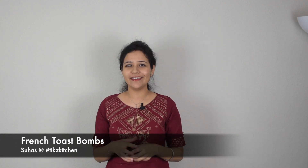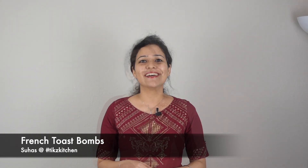Hi everyone, welcome back to Tick's Kitchen. This is Tanya, Suas's partner in crime in all the killer recipes he makes. Today, Tick's Kitchen is French Toast Bombs. Suas has tried to give a chocolate twist to regular french toast. This is a very straightforward recipe and it comes together very quickly. Most importantly, everyone will love it at home, especially children. Please try it and let us know in the comments how you felt about the recipe as well as my special guest appearance.